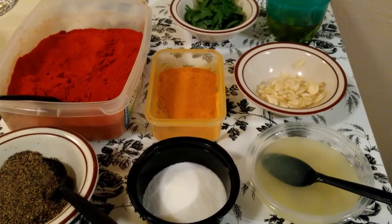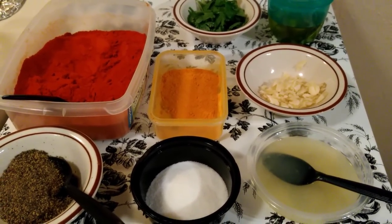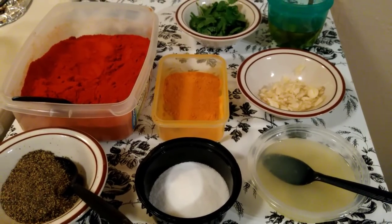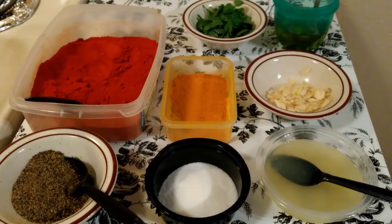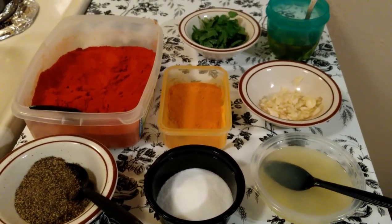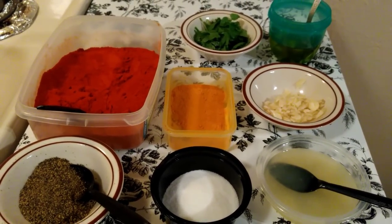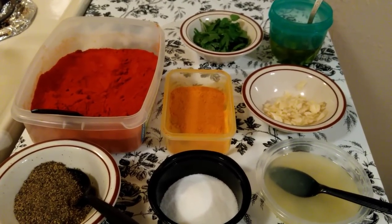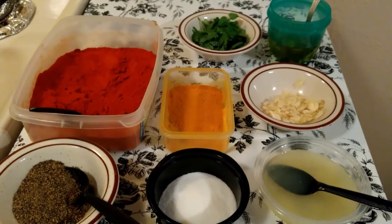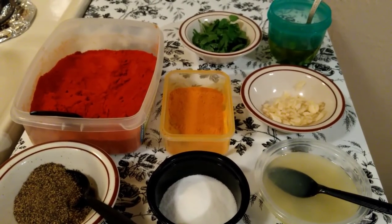Hi friends, welcome back to Princess Royal Cuisine. Today's yummy dish is peri peri chicken. This is African continental food, very popular in Mozambique and South Africa. However, this is a modified version of peri peri chicken.